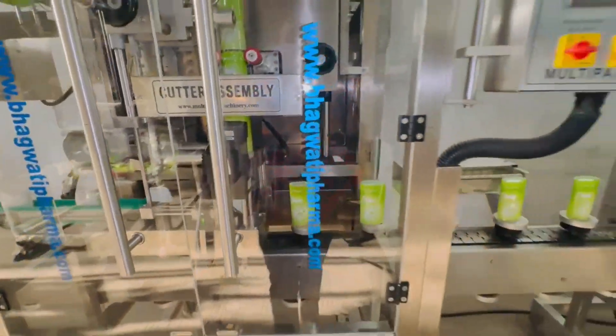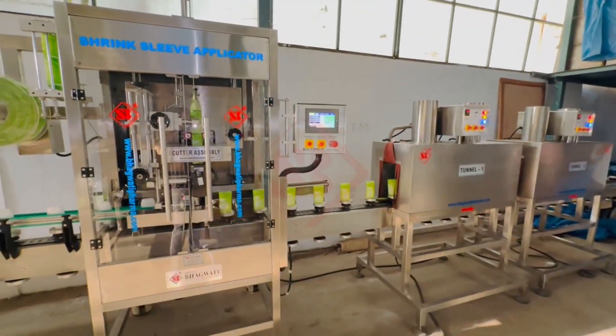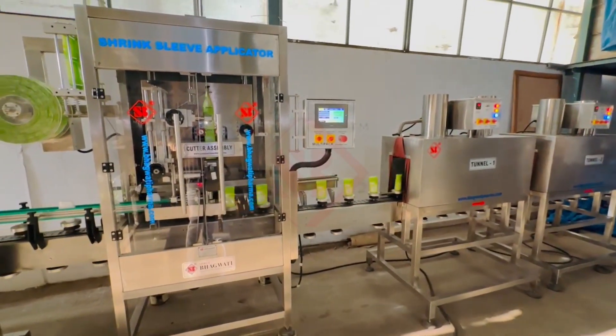The product, along with the sleeve, moves along a conveyor belt system. This conveyor system is often adjustable to accommodate different product sizes and shapes.